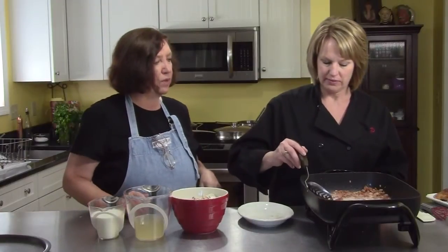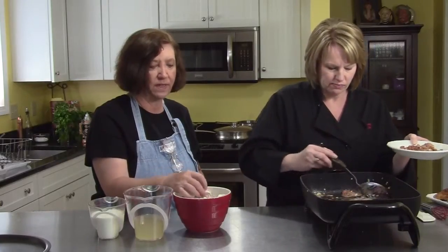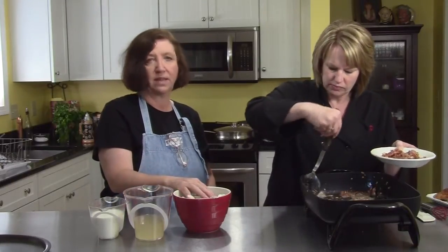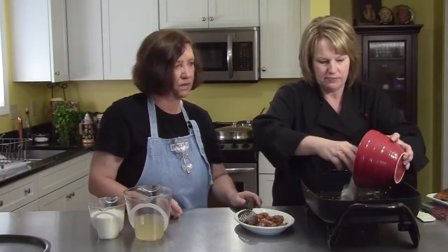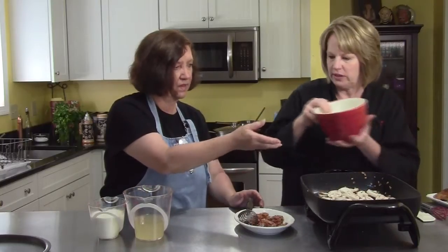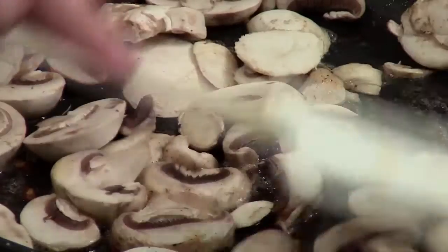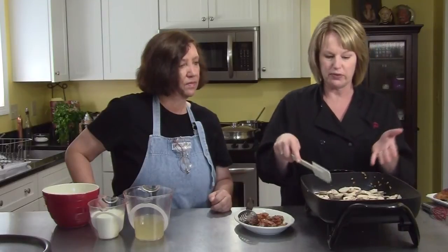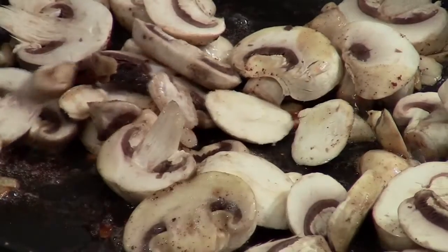That bacon looks like it's getting pretty brown — take it out, but we want to leave the fat in the pan — that's good stuff. It smells delicious with the onions and the bacon. Then we have approximately a pound of sliced mushrooms which we're now going to put in that pan and sauté until the mushrooms give off some of their water and start turning just a little golden around the edges. We're going to sauté these for four or five minutes. What's nice about this is that it's almost a one-pot wonder — we've only used this one dish the whole time.